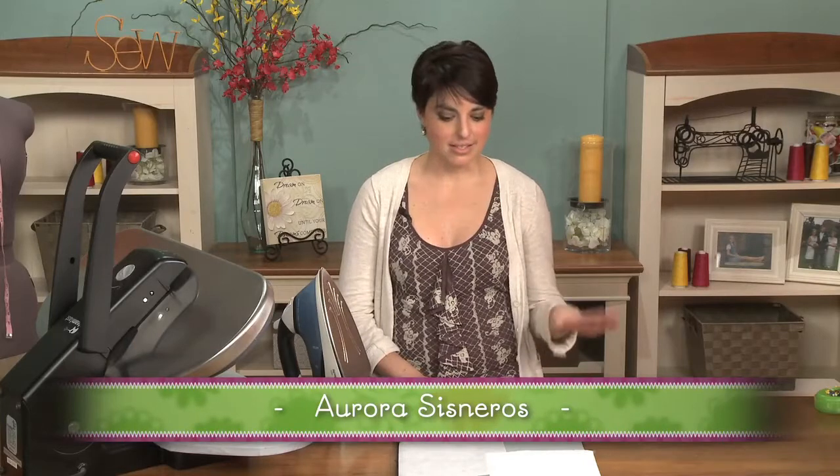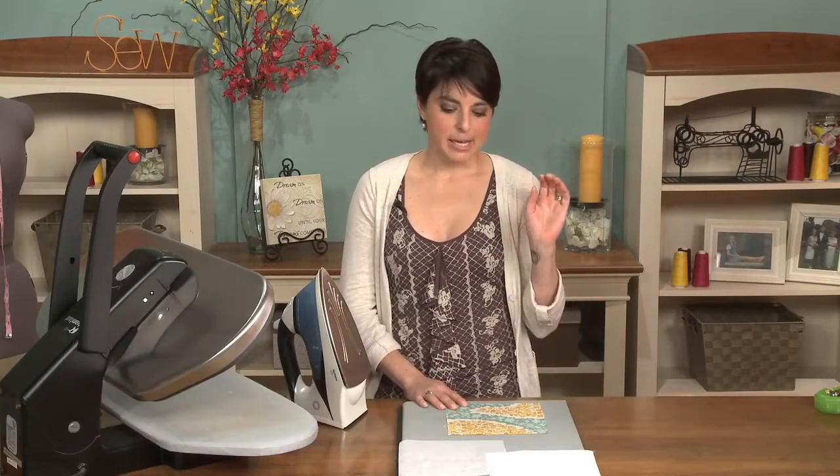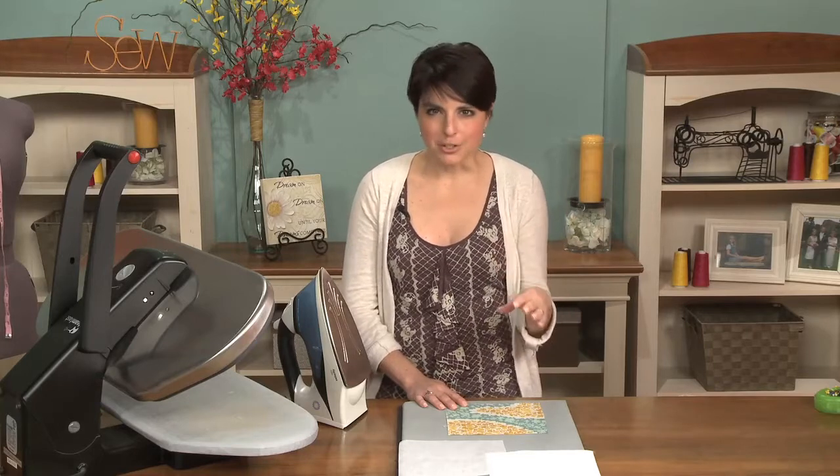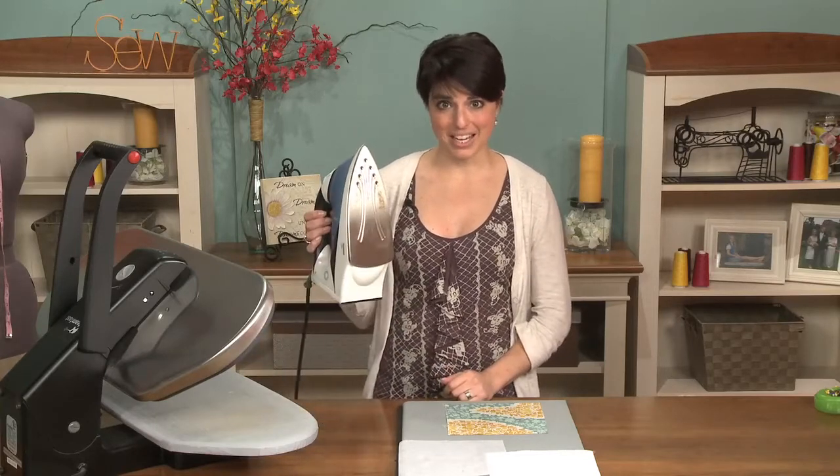Interfacing can be your best friend. I love to make some of the bags that are on the market today with lots and lots of layers of interfacing. It gives it that nice crisp bowling ball look, but it can also be your worst enemy when you're trying to fuse it all in a big application.